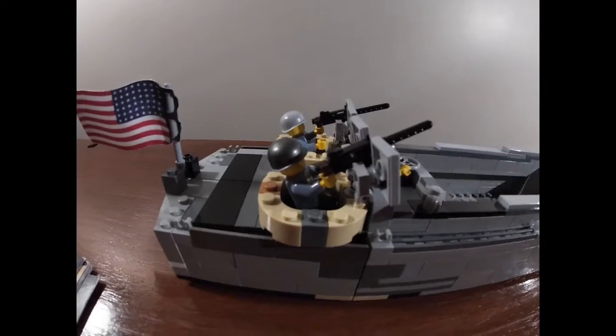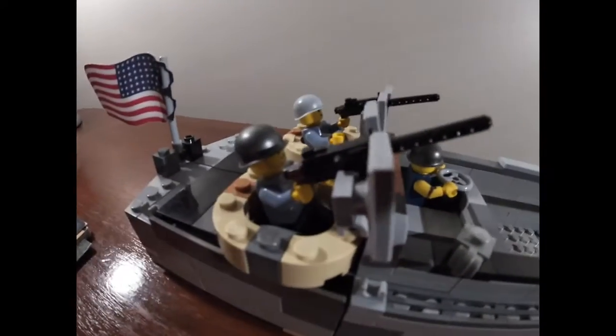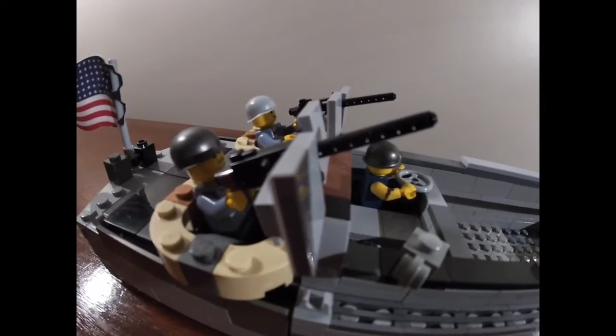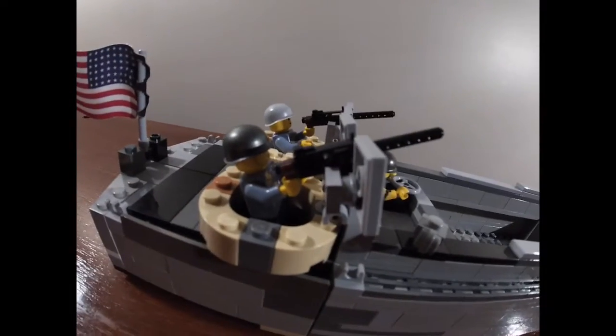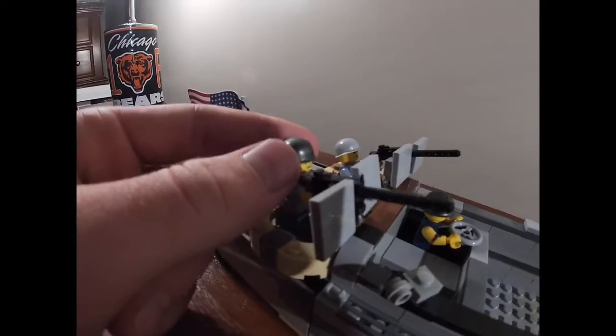Right off the bat, you might be noticing the machine guns. Those are Brick Arms machine guns — those are M1919s, the .30 caliber Browning machine gun. And the CBs guys are in there.